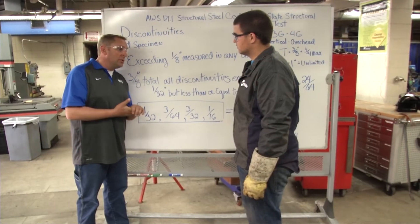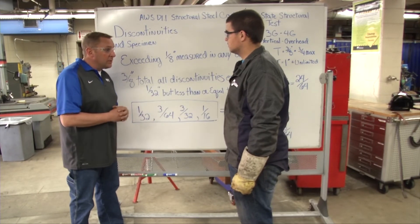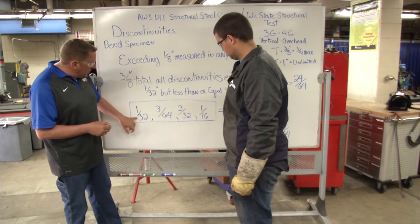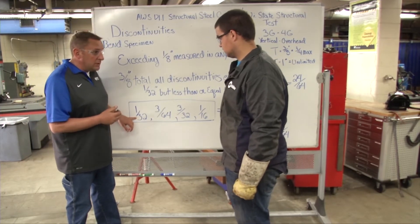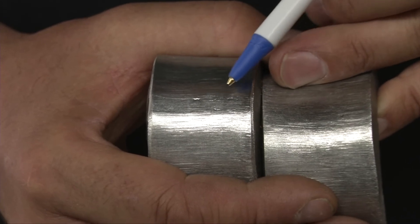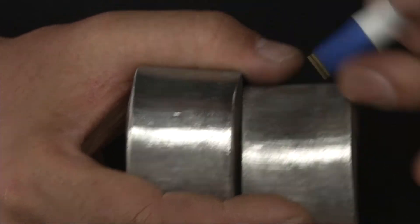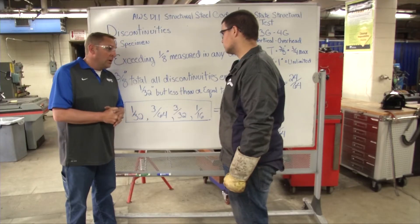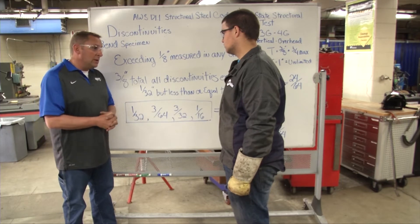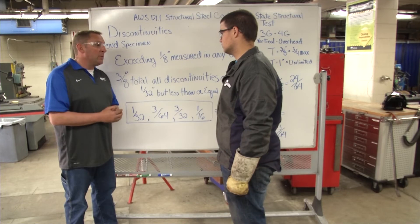So we went through and measured the actual sizes of the discontinuities in your bend specimen. You had one specimen that was clean; the other one's the only one with discontinuities in it. When we measured them, we found four that we could measure: one that measured a thirty-second of an inch, one that measured three sixty-fourths of an inch, one that measured three thirty-seconds of an inch, and one that measured a sixteenth of an inch. Now we have to use this criteria to determine which ones we need to add up, and as long as it still comes in under three-eighths of an inch, your test would be acceptable.